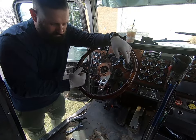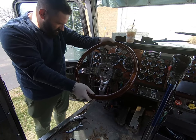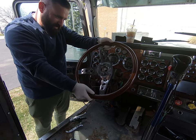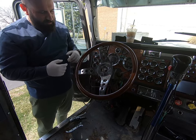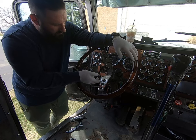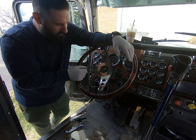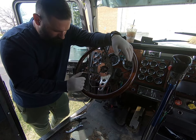Alright everybody, I gotta take out the steering wheel real quick. As you can see, there's so much slop on here and it's not on the actual tilt mechanism, but it's inside this - I don't know if there's a bearing in there or what. So I'm gonna try to take it apart and see what's what. But I gotta take out the steering wheel in order to do that.